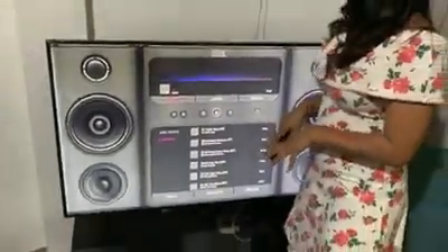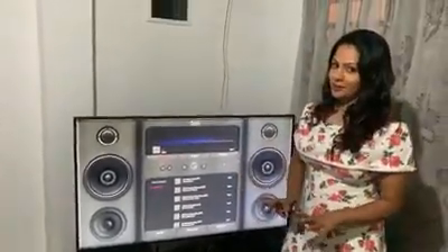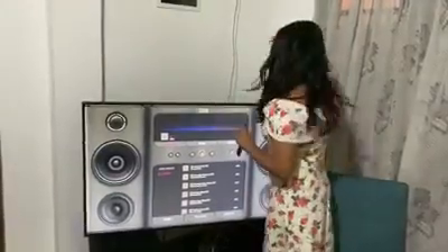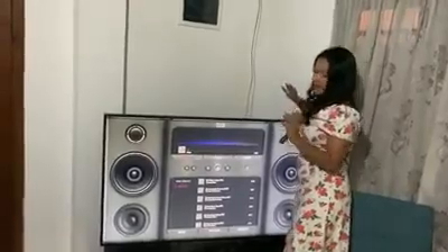This is the Tune Station app — In-Bell Sound System. I will tell you something. I will set the USB pen drive. I have already set it.